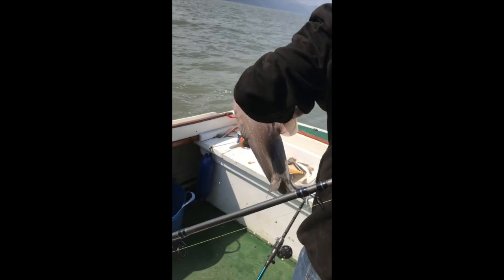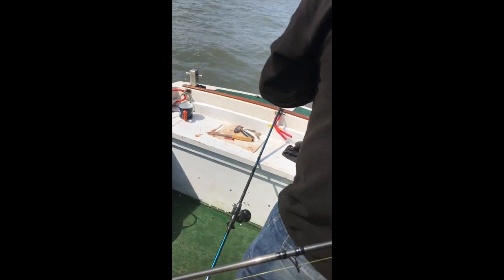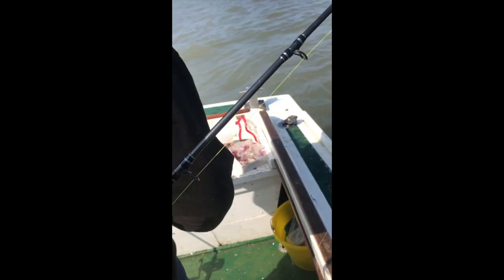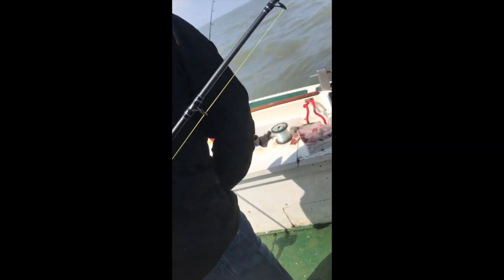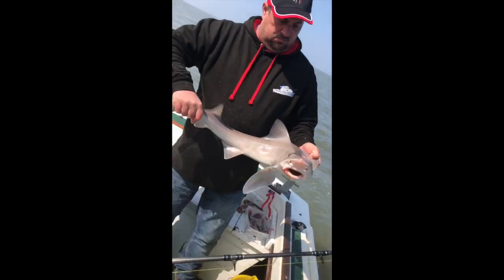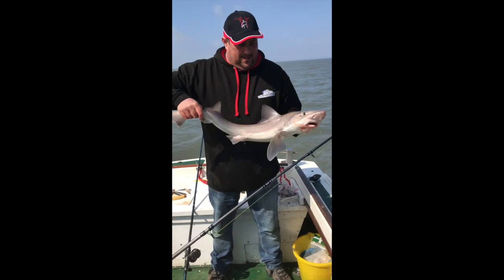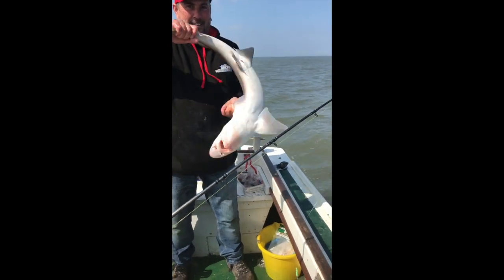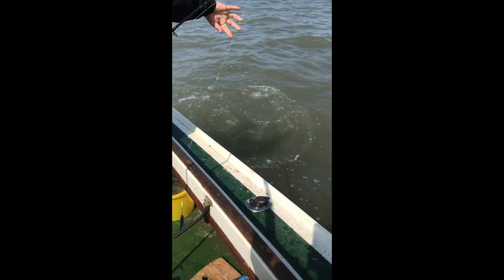Happy days, happy days - that's what we call a hound! None of these tiny hounds. One of the scales in the bag - that's a good hound, isn't it? About ten pound, not quite, but this is a start. Hopefully we'll get a few more. Happy days, go on then, put it back.